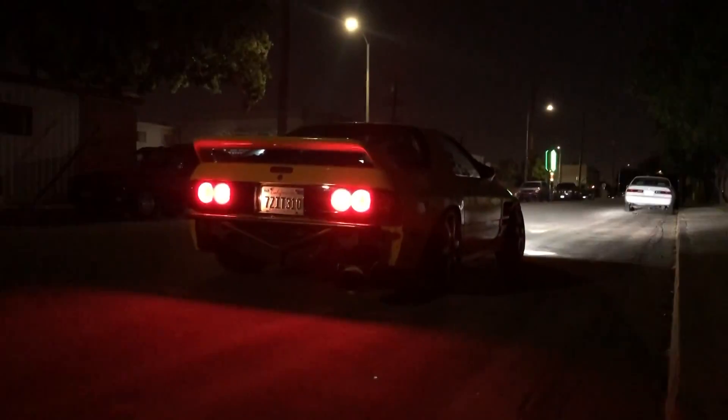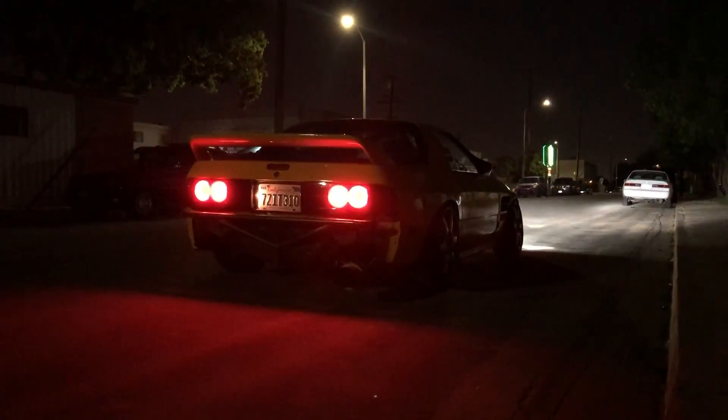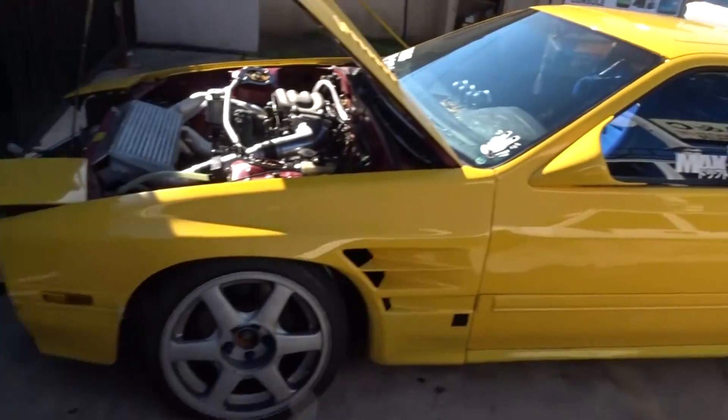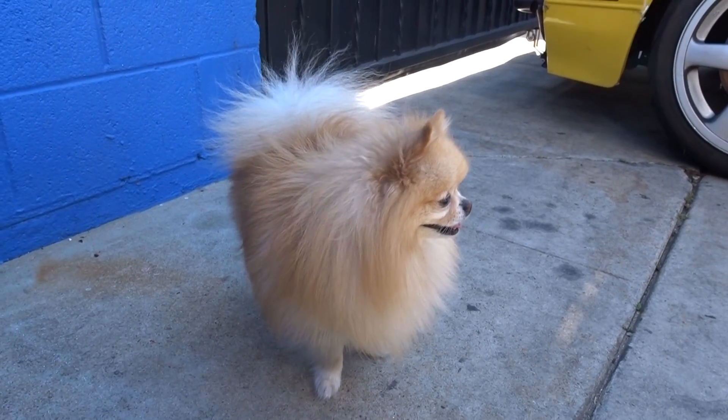We already tested it out yesterday. So now we have to go to the dyno and make more than 200 with Mochi tuning it. Bye Mochi.